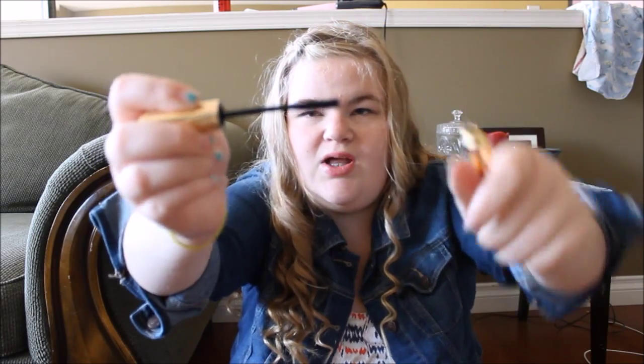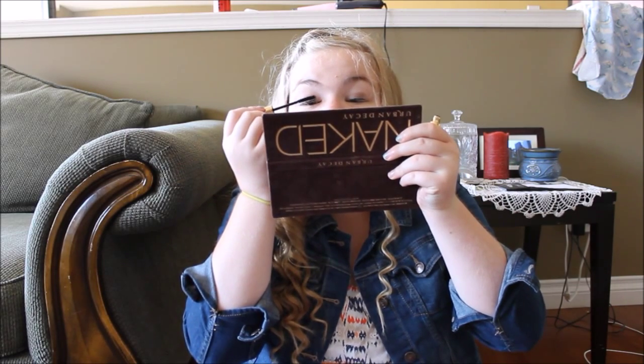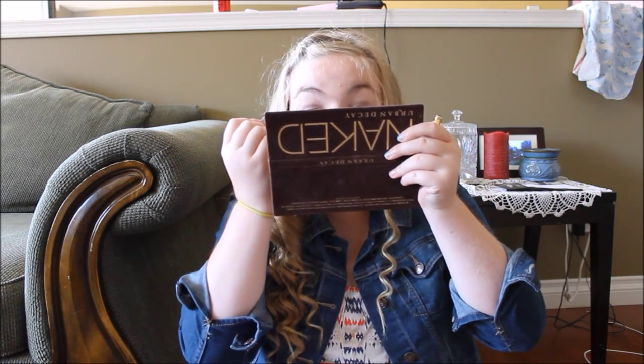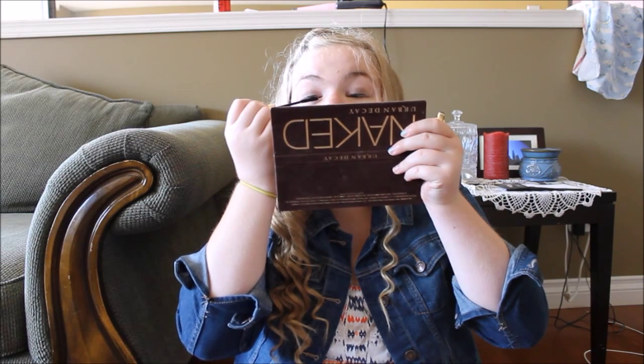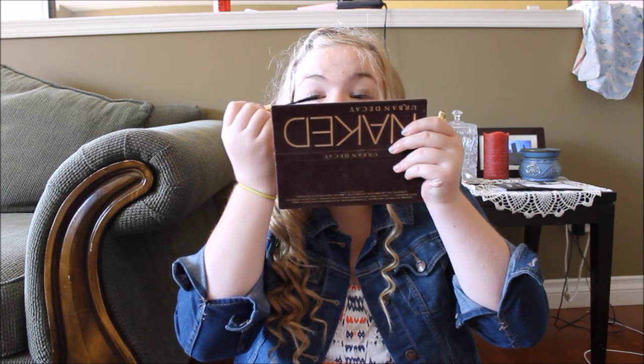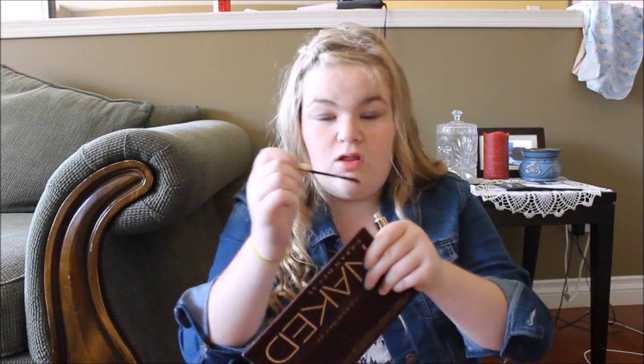Oh okay, that's a little bit different — I don't think you guys will be able to see that, but it's interesting. I'm still seeing no difference... okay, now I'm kind of seeing it. Oh my god, it looks like I'm wearing a pair of false eyelashes — that is so cool!